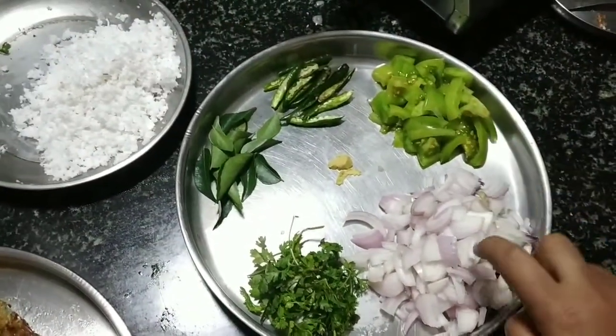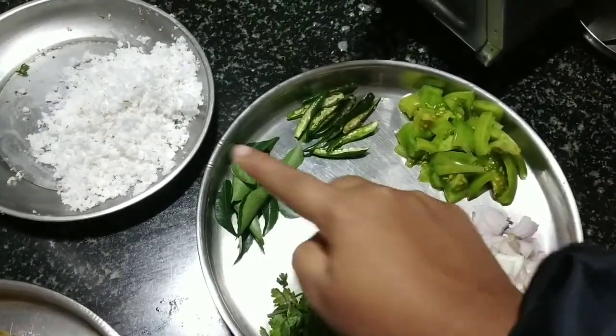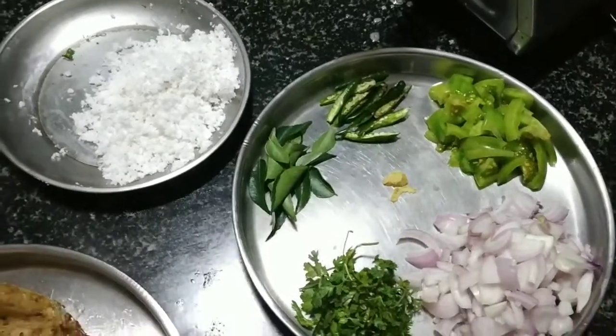The ingredients in Kannada: Tomato Kahi, Eerulli (onion), Kotamri Soppu (coriander), Karbeva Soppu (curry leaves), Haasi Menshin Kahi (green chilies), Asafoetida or Hing, and Tengen Kahi — freshly grated coconut.